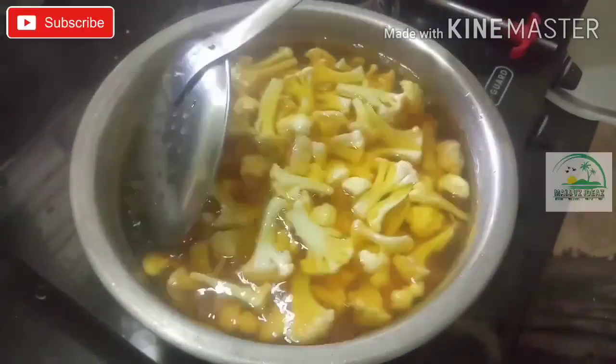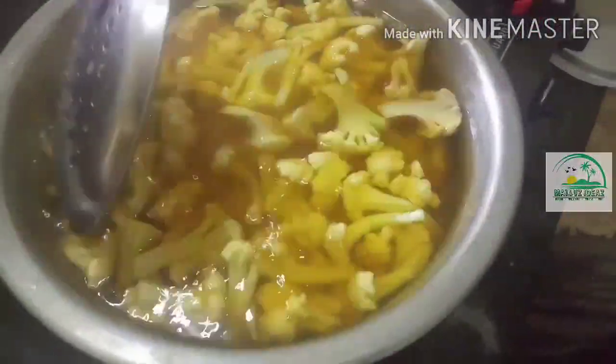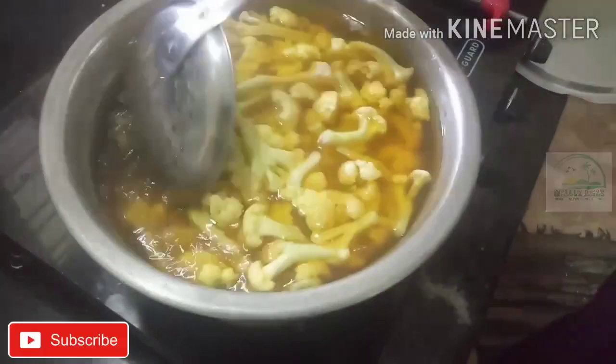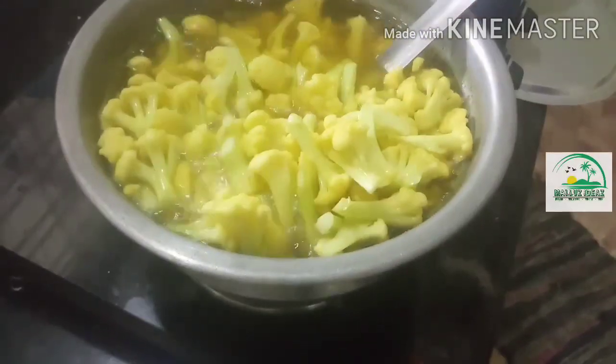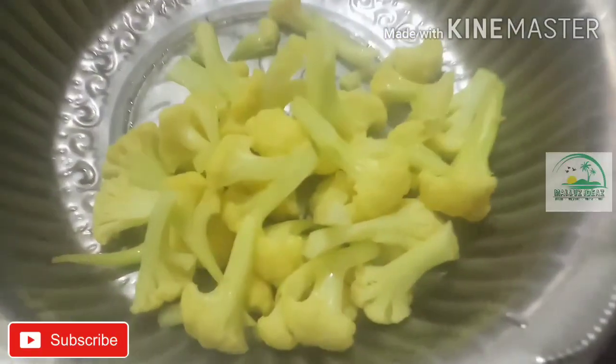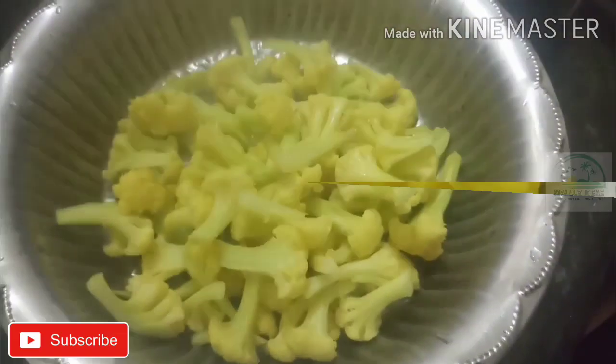Just to give this a different color. We begin to add a little sour cream. Make sure to add two or three ingredients and mix well.